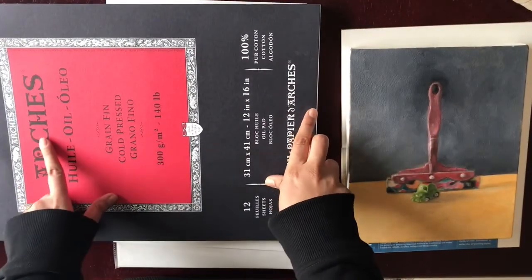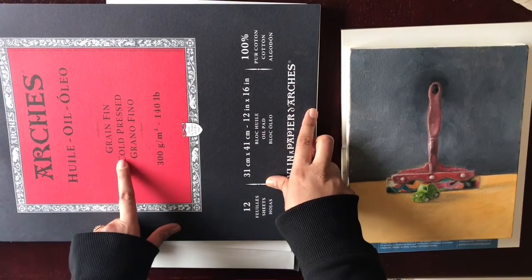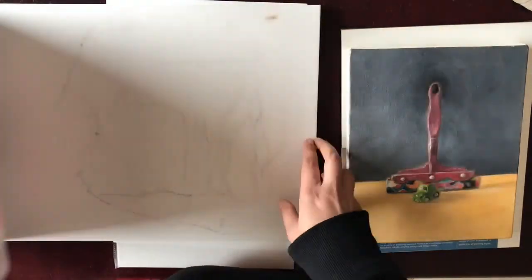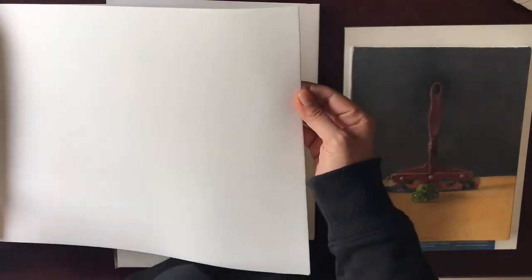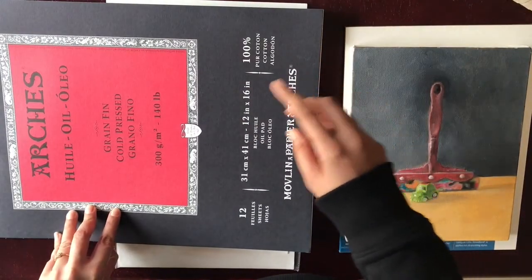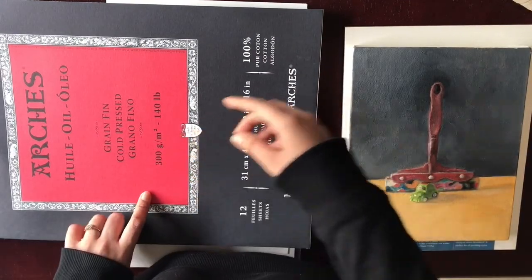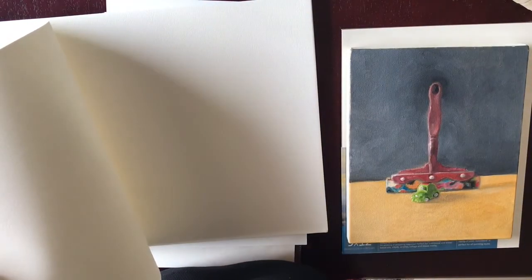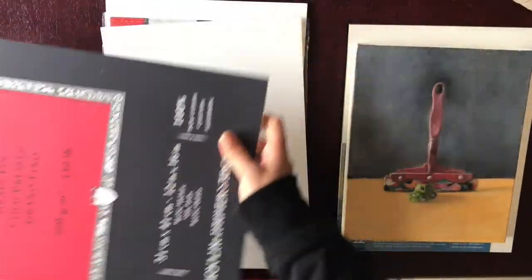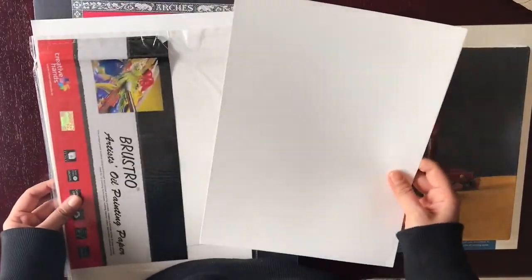The other type of paper I use is Arches — I'm not sure how to pronounce it — but it's for oil only and this is cold-pressed paper. Here is how it looks — it's beautiful paper. It's a 300 gram paper, which is heavier. The more this value is, the heavier the paper gets. It's really good for oils. I've tried lots of paintings on this and it's amazing. It's made out of pure cotton and it holds the paint really well.